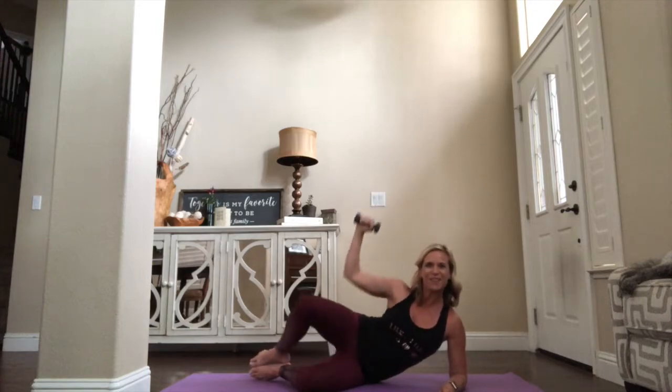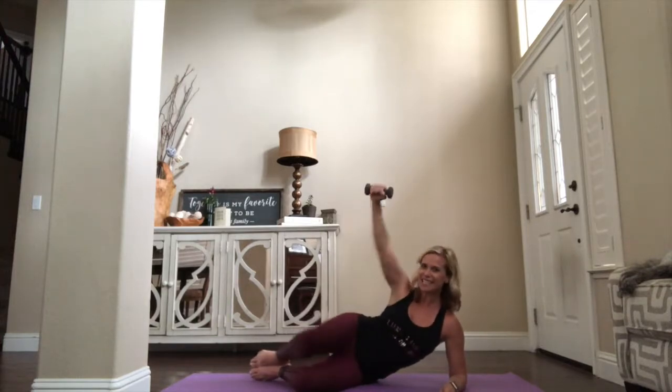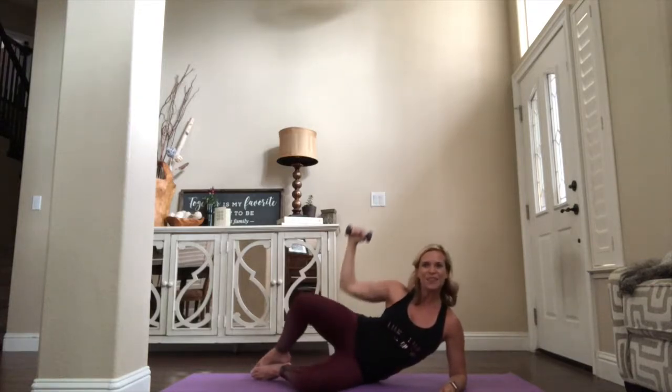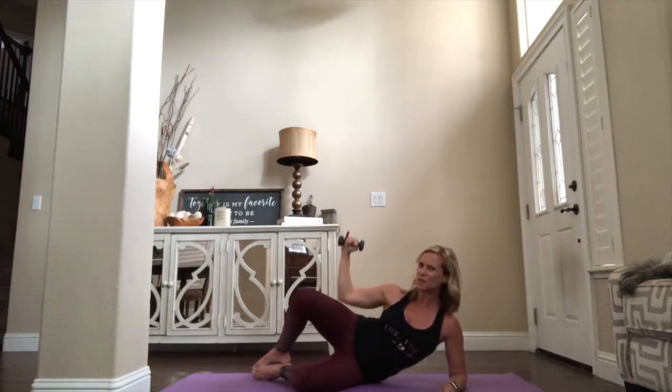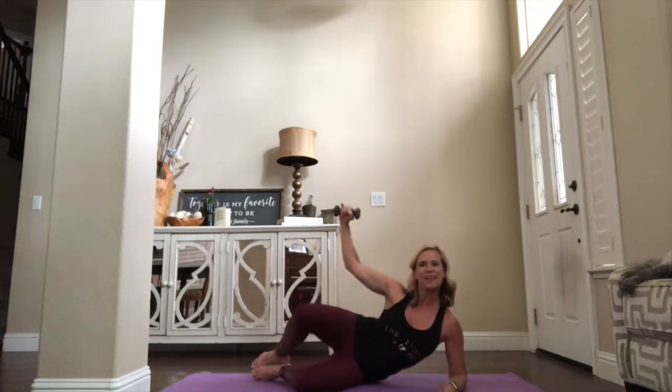Just try to keep the base of the feet together, the edge of the feet together, whatever works for you. Let's go — give me eight, seven, six, five, four more, three — get ready to hold — and two, connect it — one. Find the pulse, pull elbow down, down, down. That back knee, little lift, little squeeze.